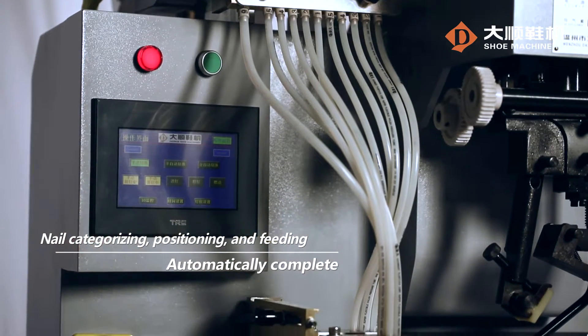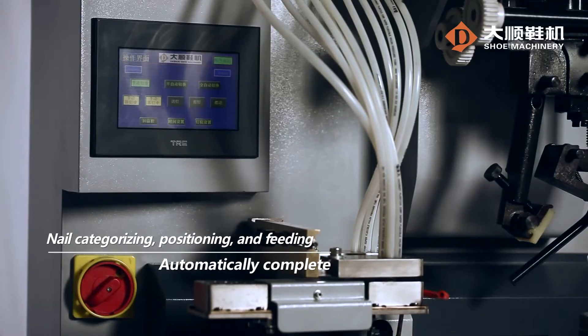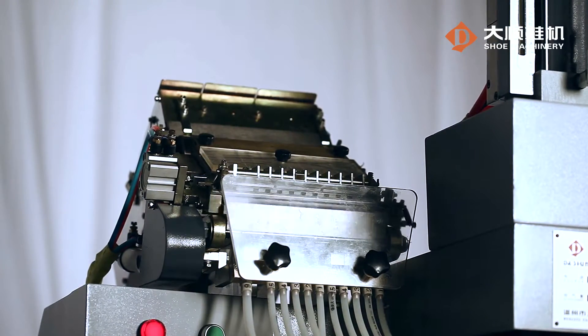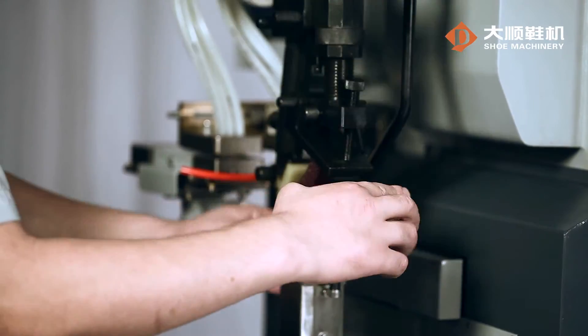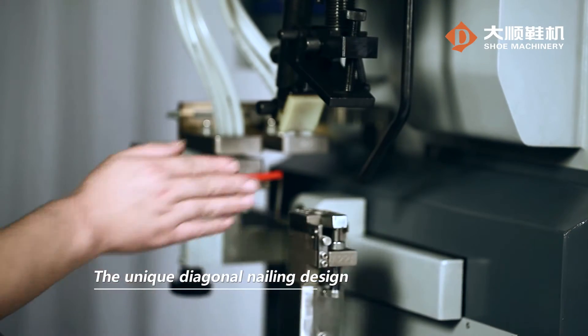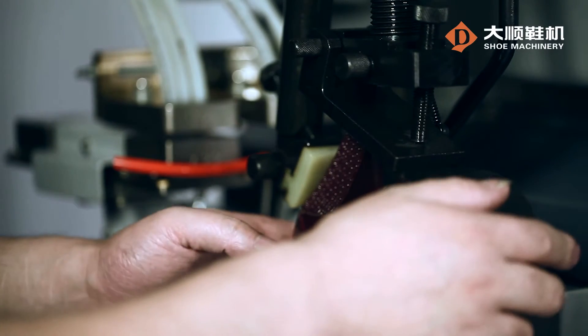It is able to automatically complete nail categorizing, positioning, and fitting accurately. The safety protection device designed on the nail fitting plate ensures safety and reliability. There are nail anvils of different specifications for easy change. The unique diagonal nailing design is able to avoid penetrating but secure the heel with nails.